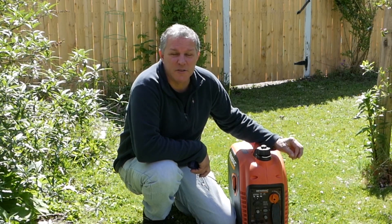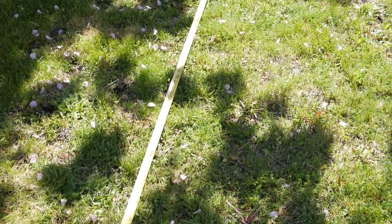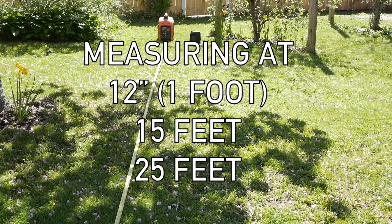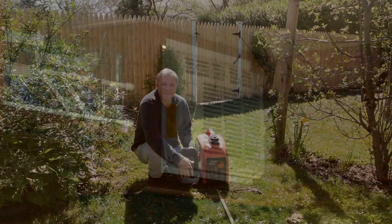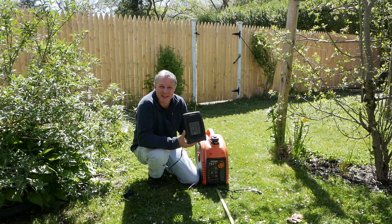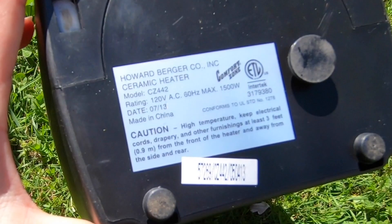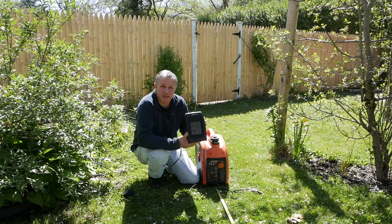So what we're going to do today is fire up this generator. I'm going to measure out a distance of 25 feet and we're going to measure the sound levels both under load and not under load at 5 feet, 15 feet, and 25 feet. We usually use it for our air conditioner and I can't drag an air conditioner out here. So what I have is this little portable heater that we also use in the camper — it works really well. It's rated at 1500 watts max and also has a setting for half power which would be 750 watts. So we're going to plug this in and this is going to be our load test today.